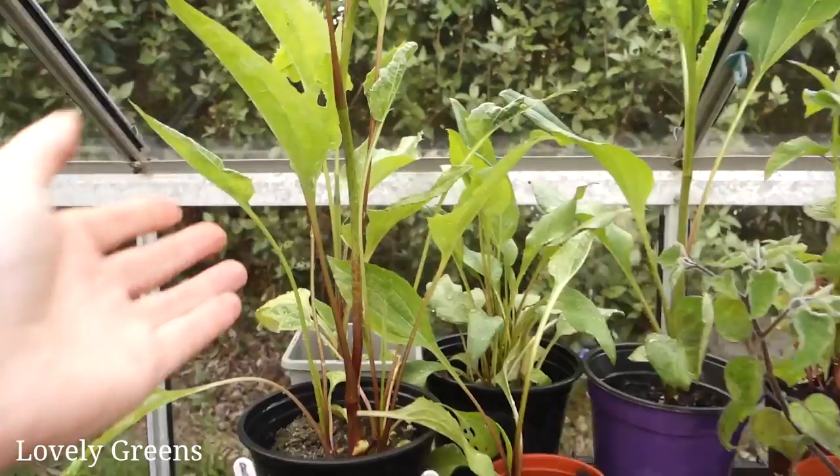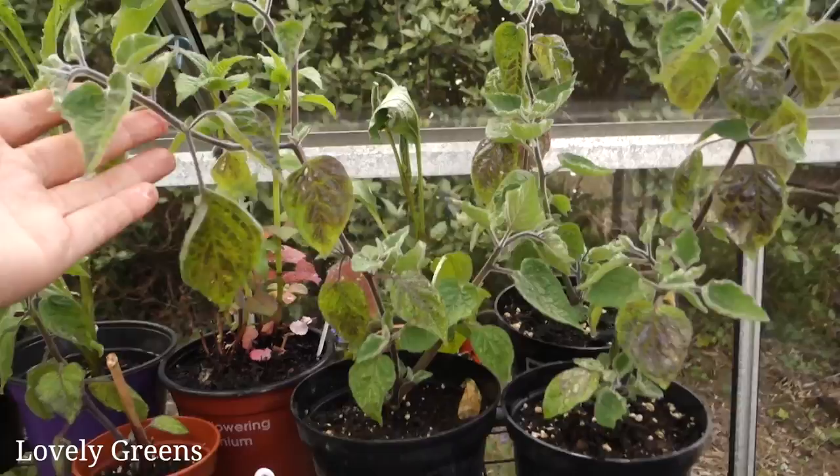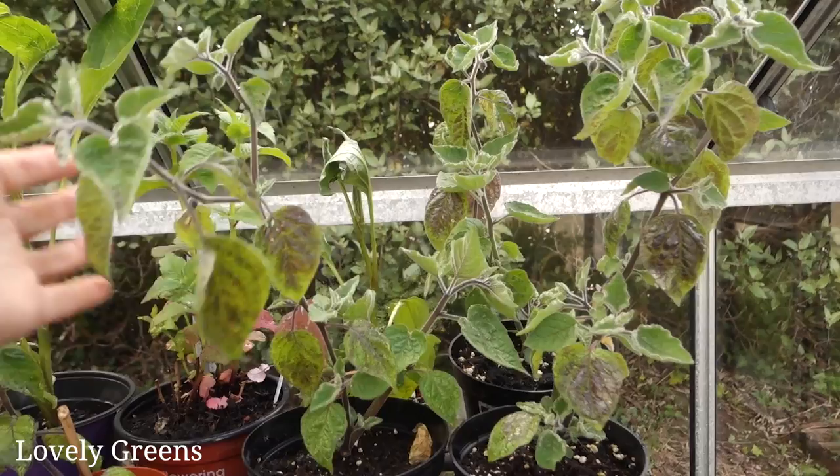All of these plants in the back are different types of coneflowers — bee balm and quite a few echinacea. And these are the Cape gooseberries that I propagated at the end of last year from the parent plant, and they're getting quite big as well.